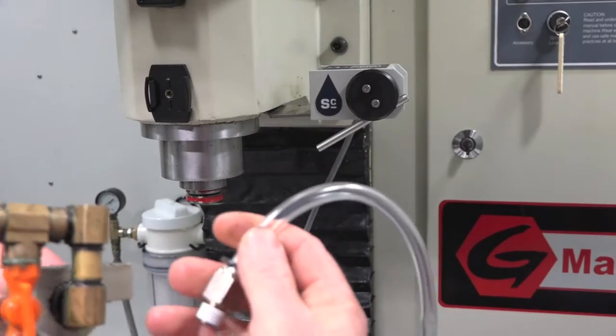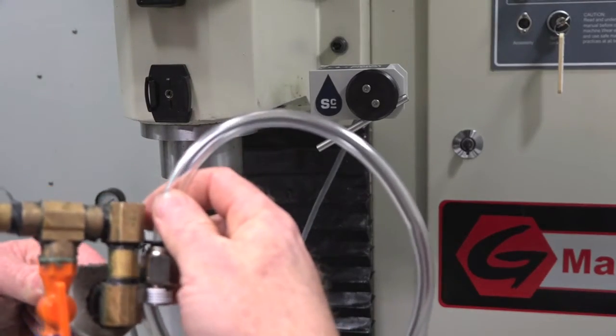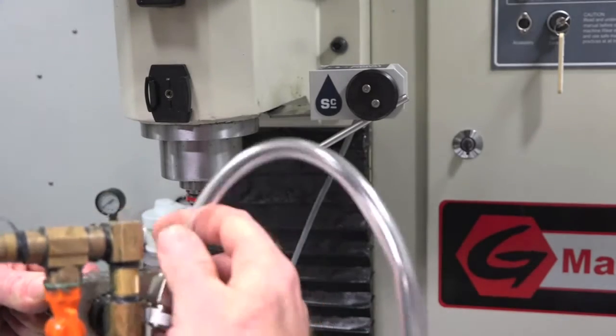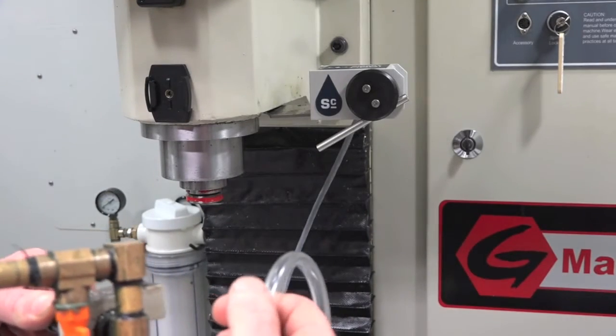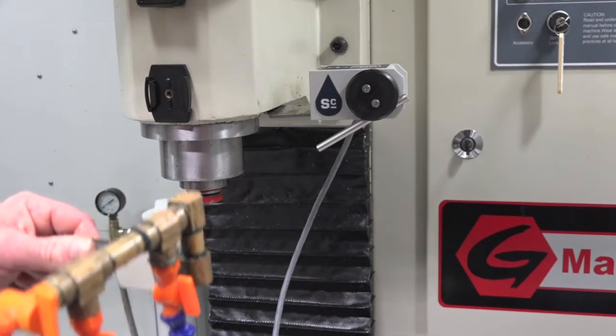For the new hose, I may leave this 90-degree fitting in so it comes up right instead of straight out. I'll see once I get it apart how the configuration sets up, and then we'll get this hooked up and run the cable.